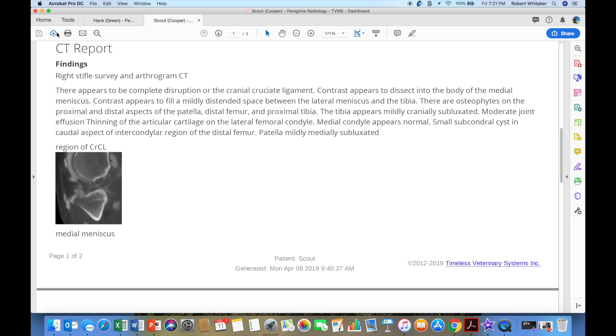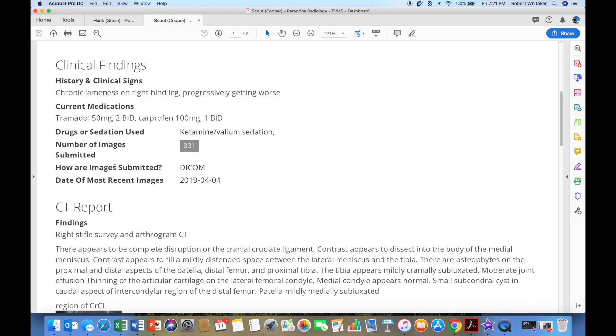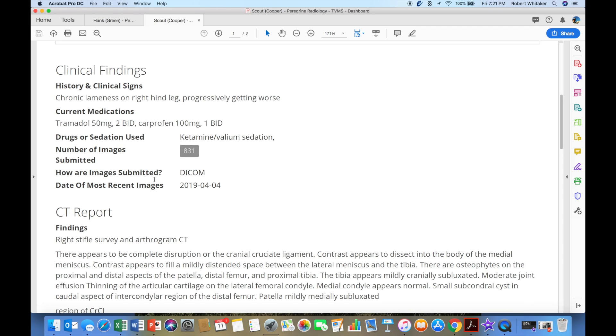If we look at another patient named Scout, he had the appropriate amount of contrast delivered into the joint space. History is a little shorter here: chronic lameness on the right hind leg, progressively getting worse. They also only submitted images of that right hind leg. My recommendation is when we do arthrograms, we do both knees. Sometimes we may only want to do contrast in the one that is lame, but I do recommend contrast in both so we can get a good comparison, plus a pre-contrast scan of those knees.